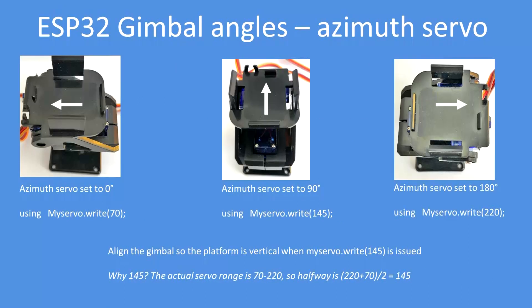Similarly, on the azimuth servo setup it will travel approximately 180 degrees, from 70 to 220. Again, 145 is when it's at ostensibly 90 degrees of azimuth — i.e., pointing to the midday sun.